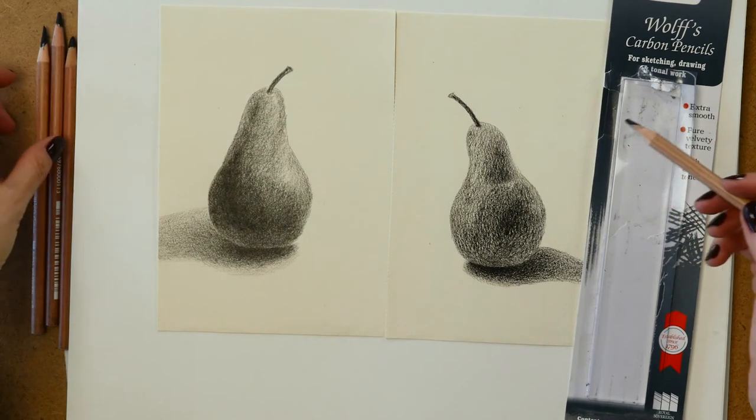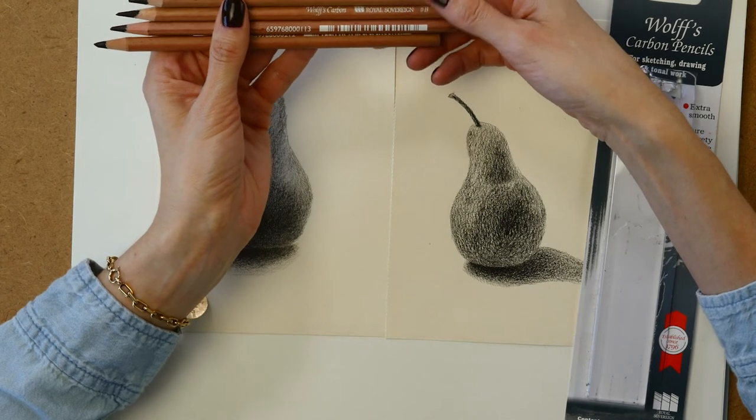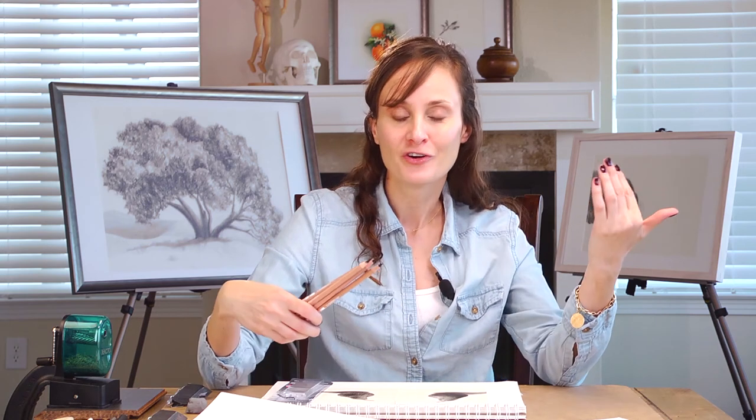The Wolf carbon pencil pack was right around ten dollars — an okay value, but again it's a texture thing. I'm not as much of a fan of carbon pencils as I am of graphite; graphite is my old familiar place, what I started with and what I hope to end with. If I had to choose between the Wolf carbon pencils and the Staedtler Mars Lumograph carbon, I would go with the Staedtler — I liked the range and the look of those a little bit better.